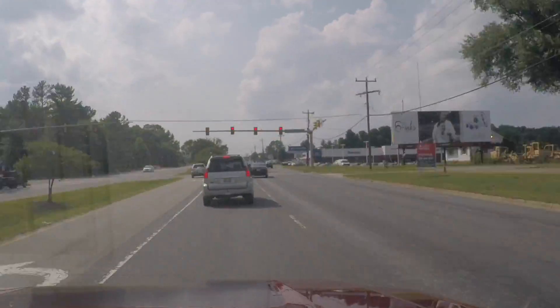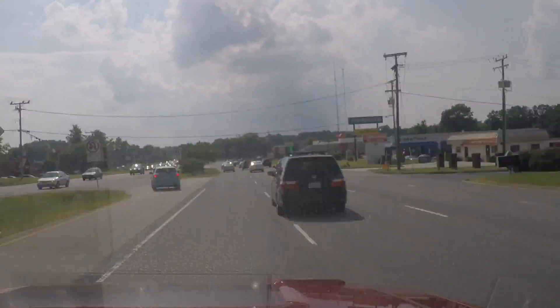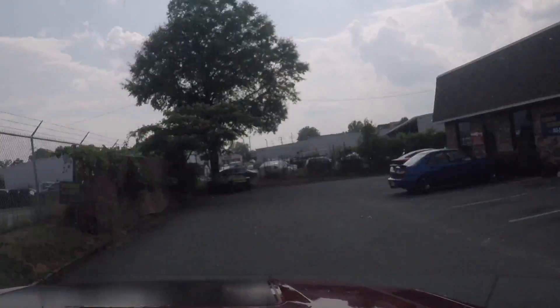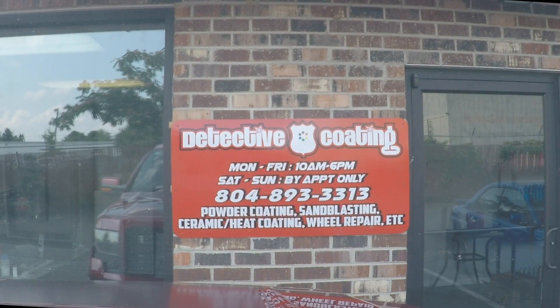A few years back, Detective Coating moved to my neck of the woods. Well, sort of. It's like, it's through the woods, down the river a bit, across the swamp, through a dozen red lights, past the twin stumps, then you take a left at the giant wooden badger and a right at the fork in the road. You'll know it when you see it, you can't miss it. I put links in the description to their website and social media for those of you who can't follow Southern Directions.